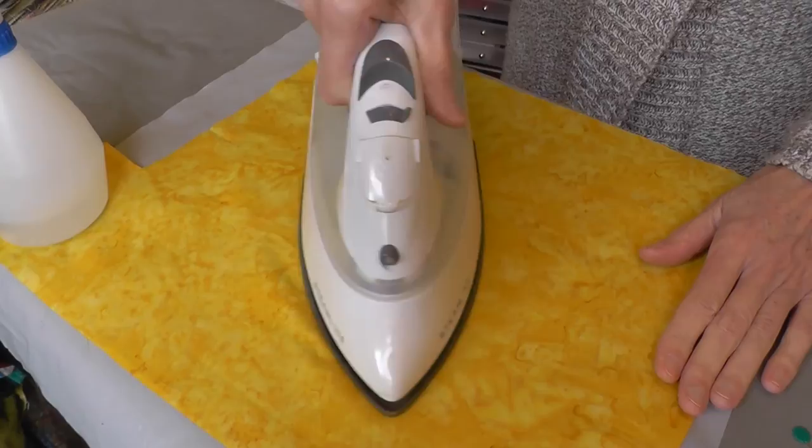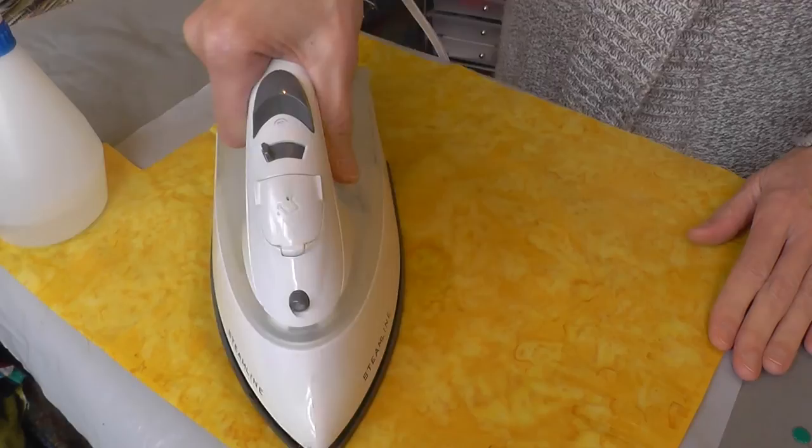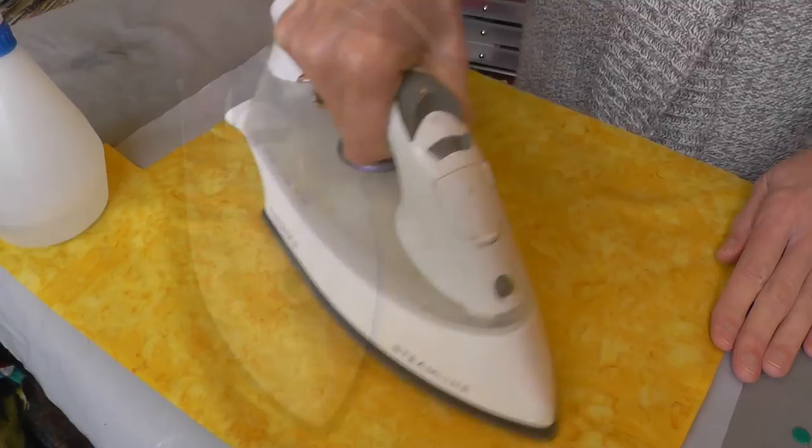After allowing the fabric to relax for a few minutes, press gently with a warm steam iron until dry. Avoid pressing too hard so that you don't distort the fabric. And now you'll be left with a lovely piece of cotton fabric that no longer has any of those ugly pinholes.